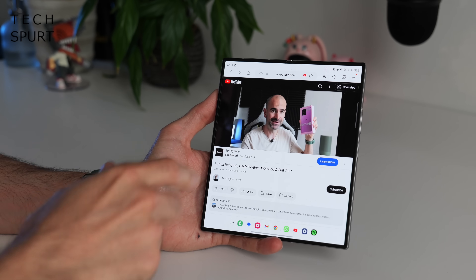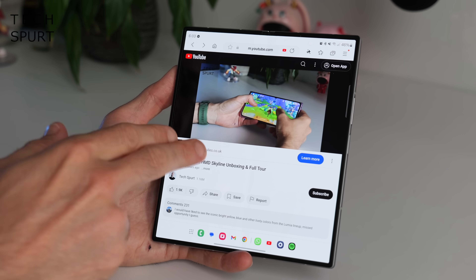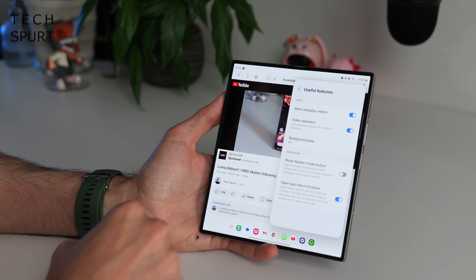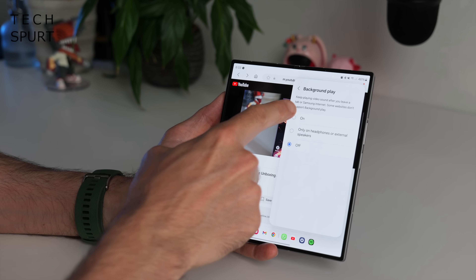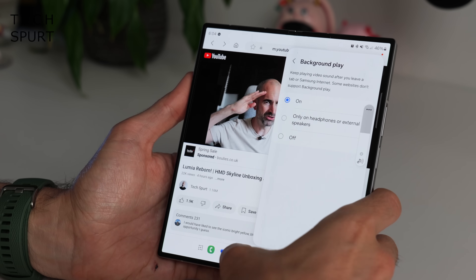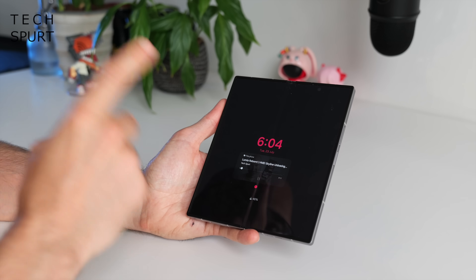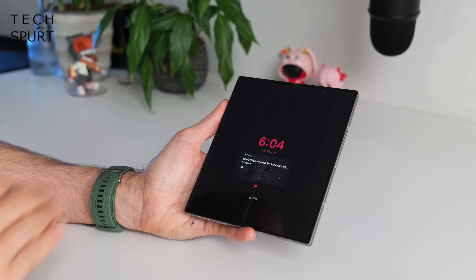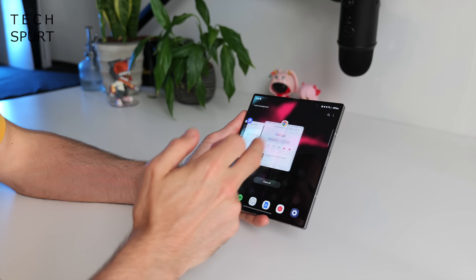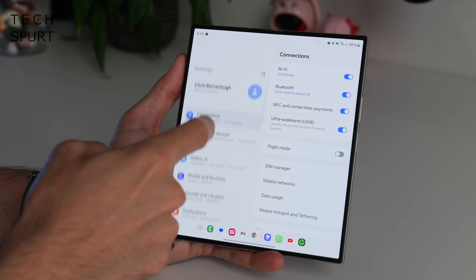Another feature I really like in the Samsung internet browser is the ability to continue playing videos when you hibernate the phone. Tap settings, scroll down to useful features, and find the background play option. Turn it on, minimize the app, and as you can hear, you can still hibernate the phone and continue enjoying that content. It's particularly handy if you're streaming a podcast on YouTube — pop back in and it'll still be playing quite happily.